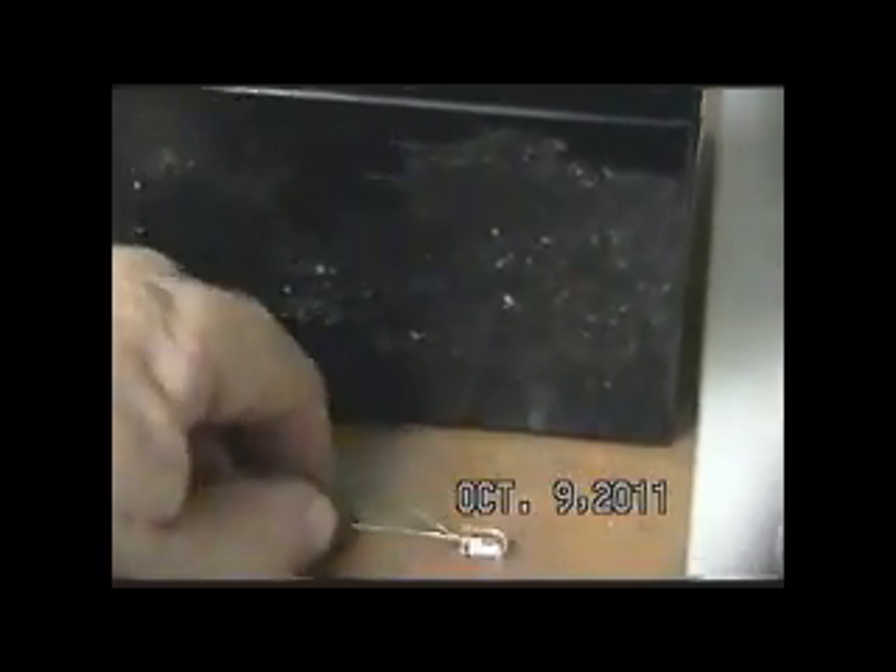You can see they are parallel — the diodes are parallel with the plates that are inside the battery itself. Now here's what's interesting: if we turn it this way so that they are perpendicular to the plates of the battery, we have the lead lighting up.